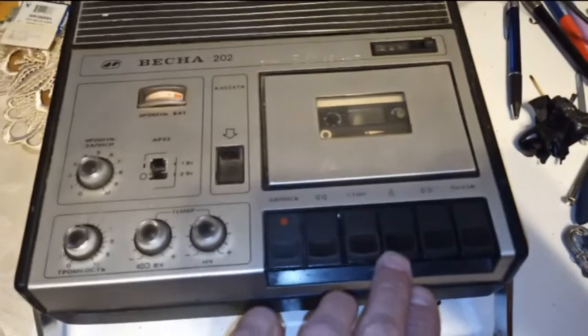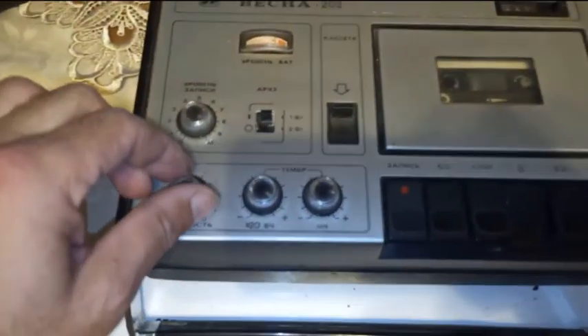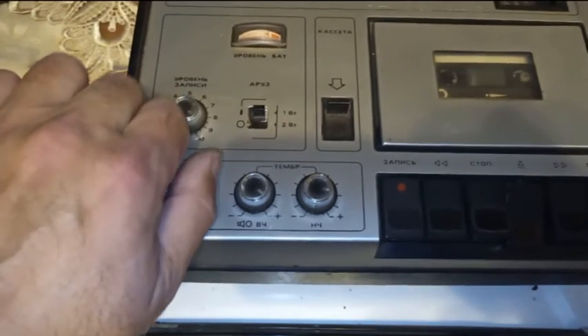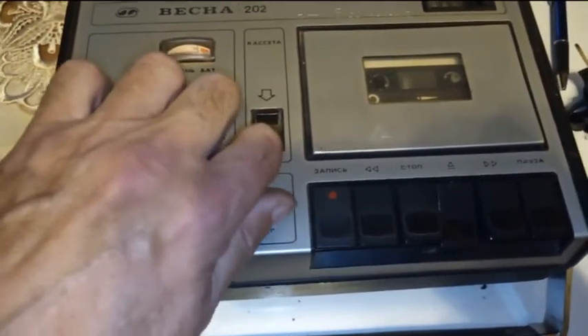Весна 202 включили. Вот воспроизведение. Вот все, вот регуляторы трещат.